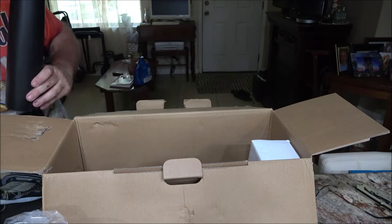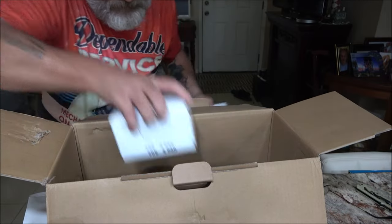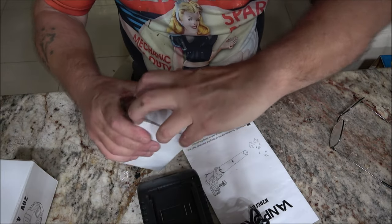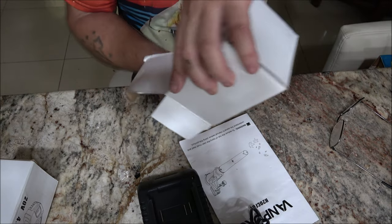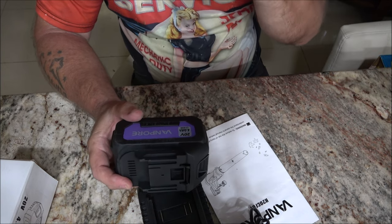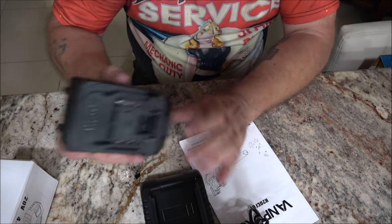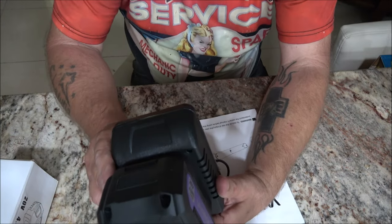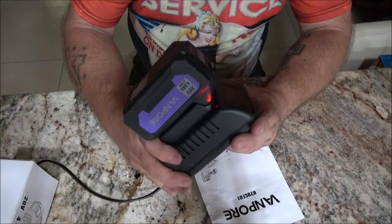There's our tubes, our little snorkels, and it looks like a charger and a couple batteries here. This is a 20-volt, 4-amp hour lithium-ion battery — goes in there like that. And there's our light.